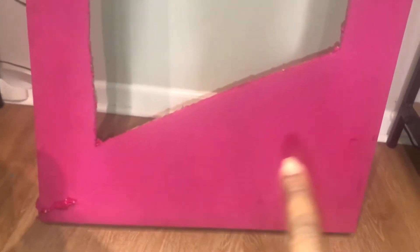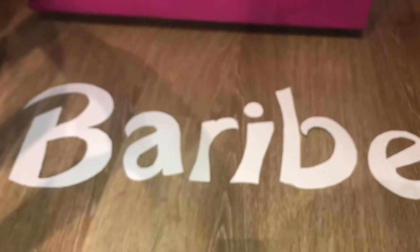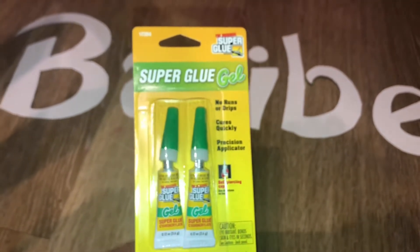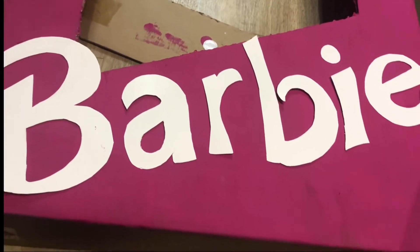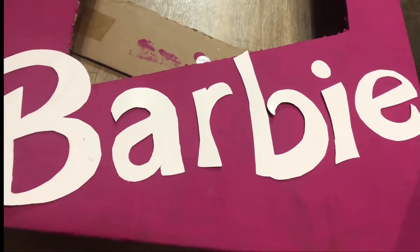I'm going to hot glue the word 'Barbie' going across the bottom of the box. I got my letters cut out already — I freestyle hand-drew them by looking at a picture on Pinterest. I'm using super glue gel from Dollar Tree. I laid the letters out on the floor for spacing and then I'm just going to make sure they're all super glued on there really well.